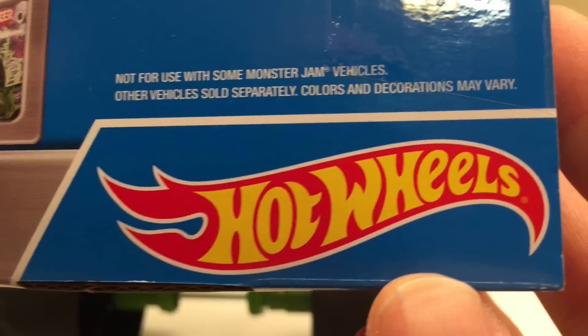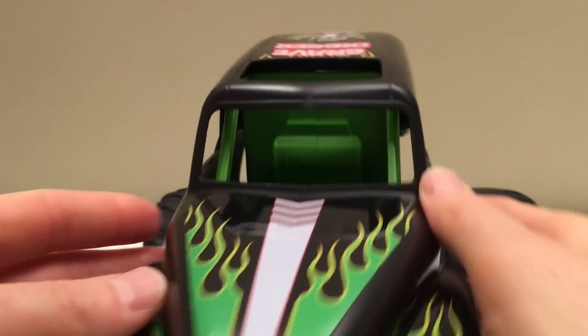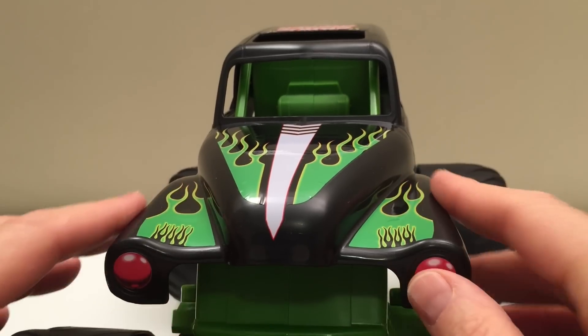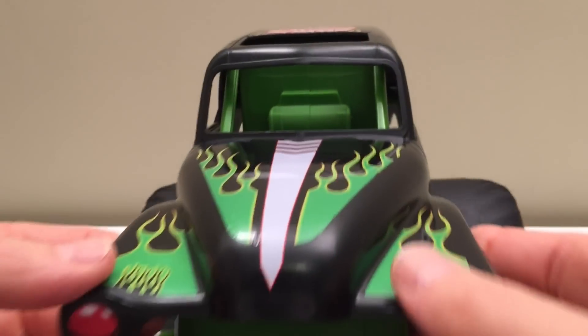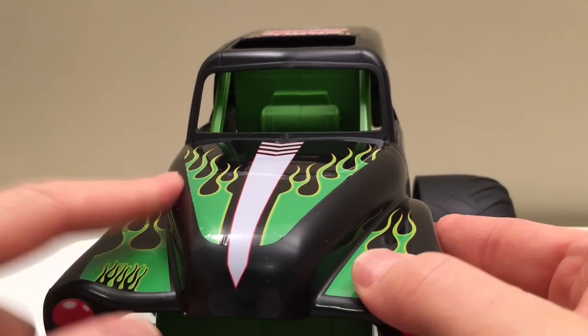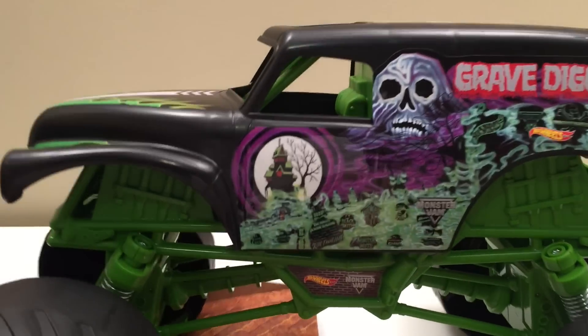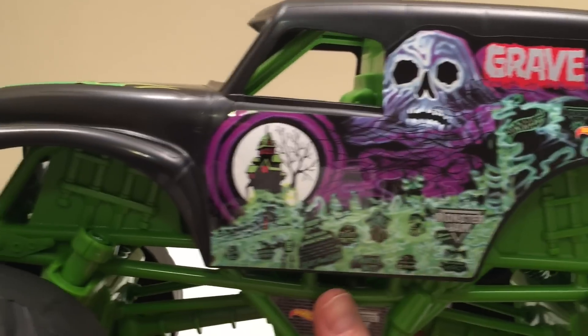Of course it's from Hot Wheels. Here's the front end — got your classic Grave Digger colors. This is nice molded plastic. These are actually stickers; they're not painted on like your smaller trucks. Just stickers, and that's cool. Here's our side view.